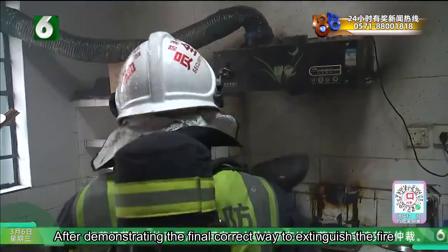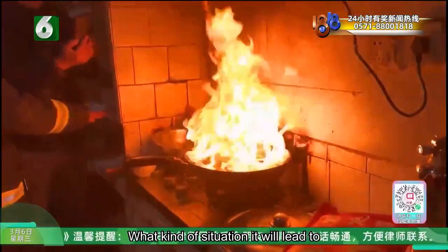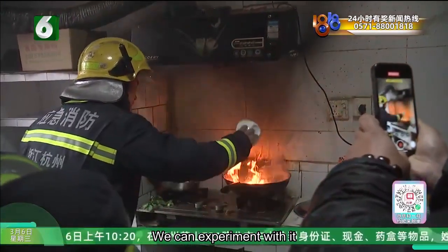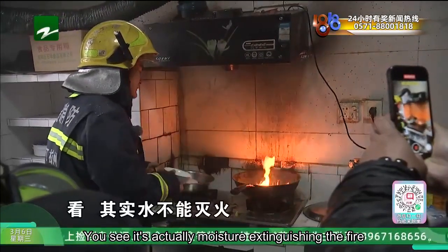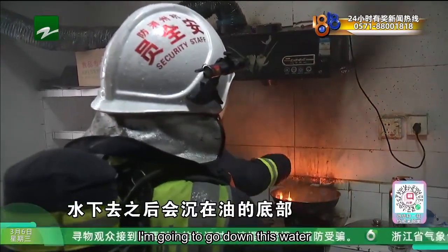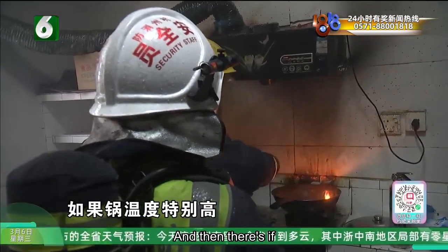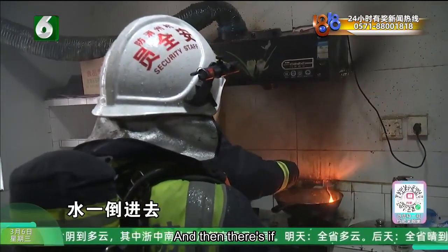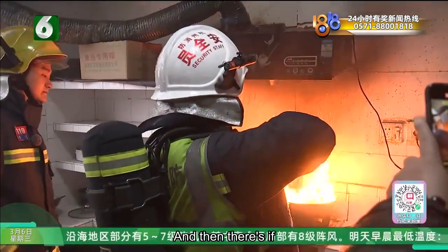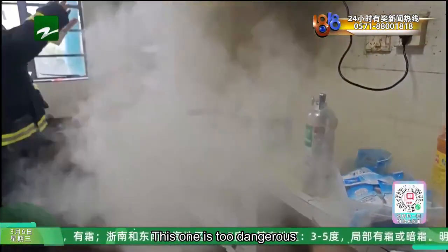After demonstrating the correct ways to extinguish the fire, firefighters also showed a few wrong methods, so we can see what kind of situation improper handling will lead to. If you use water to fight a fire inside an oil pan, we can experiment with it. You can see that moisture does not extinguish the fire — because the density of water is greater than oil, the water sinks below the oil. This is too dangerous.